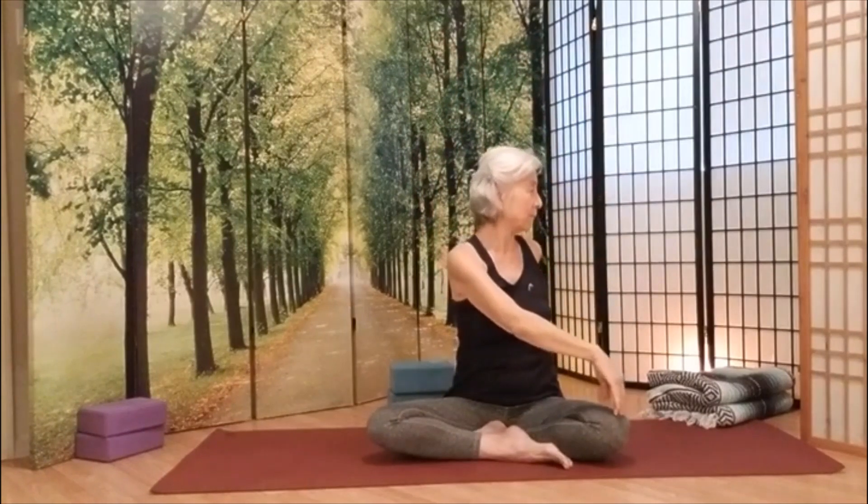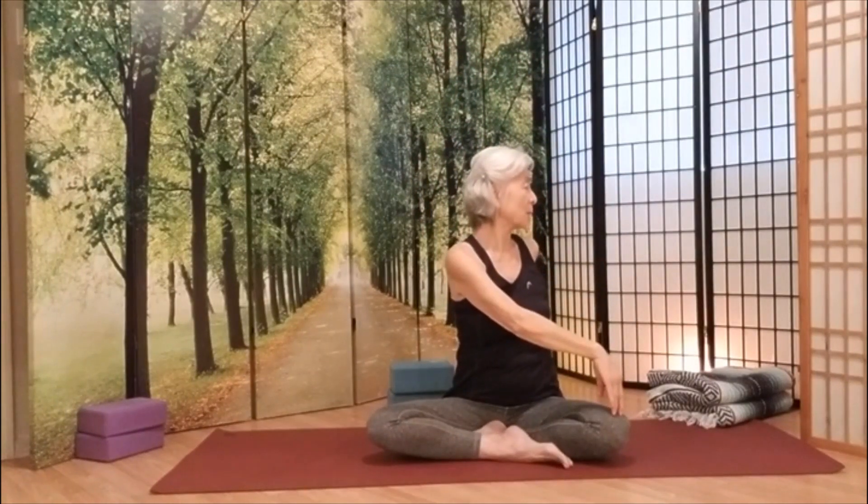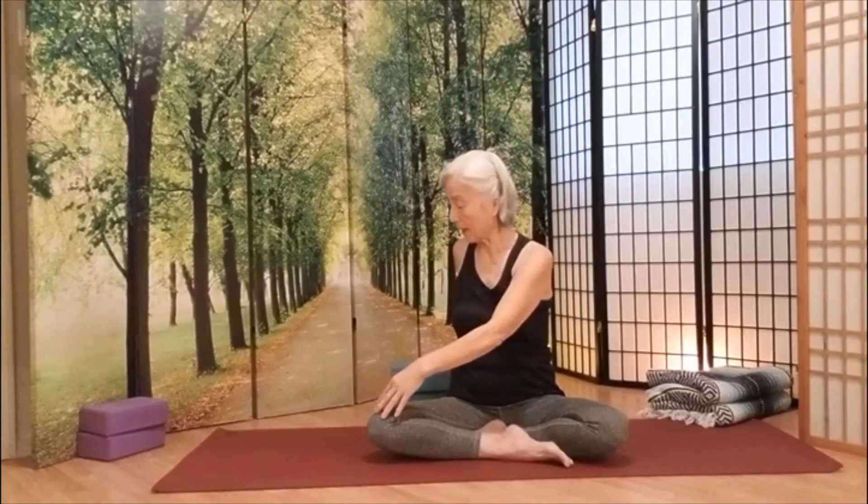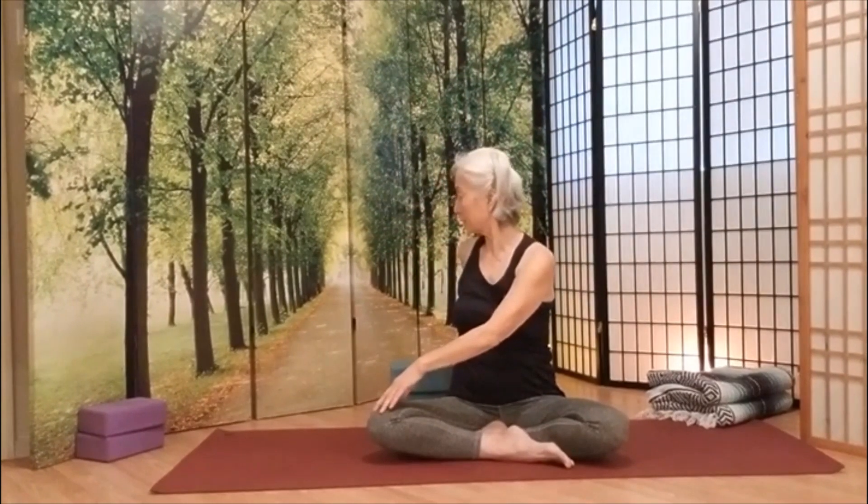As we exhale, we're going to rotate ourselves. Stand nice and tall, please. And another inhale, go all the way up. And exhale — look, freeze behind you. We're going to do this one more step, please.